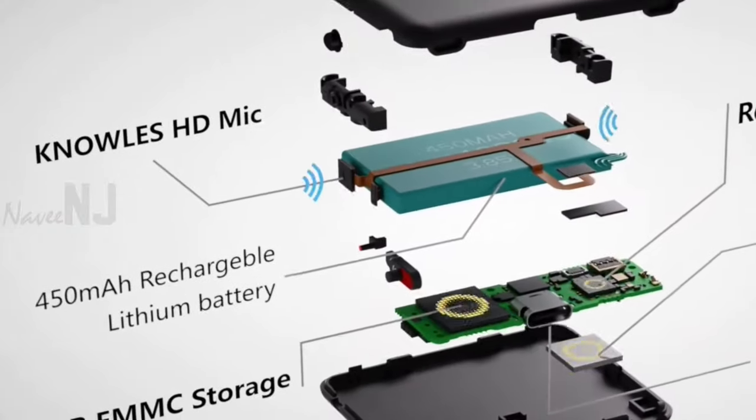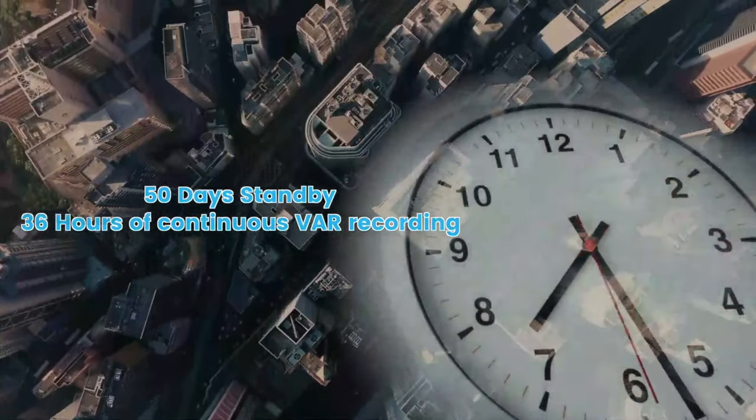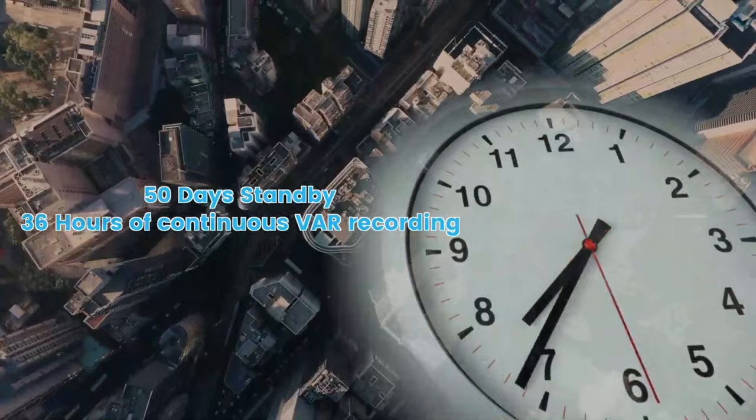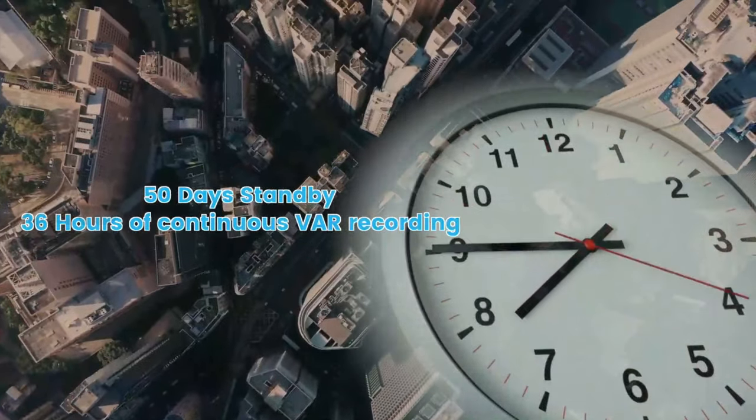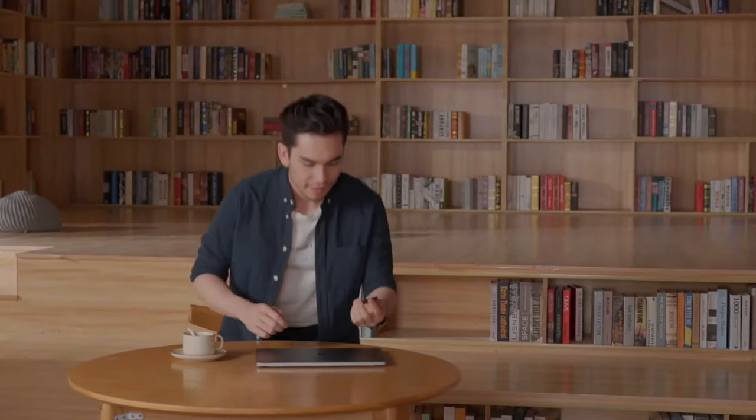The built-in 450 mAh battery gives you 50 days of usage on standby mode with auto recording, and when using the voice-activated mode, it gives you 36 hours of battery life. Isareq is an ultra-slim portable device that easily fits into your pocket or wallet.